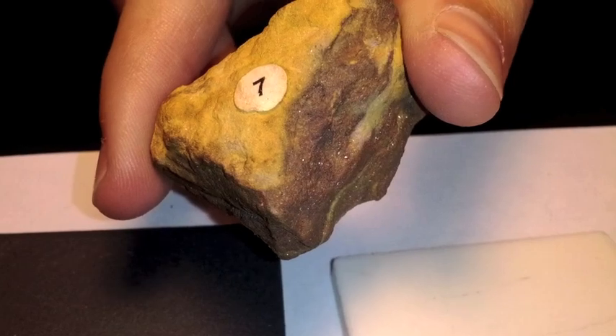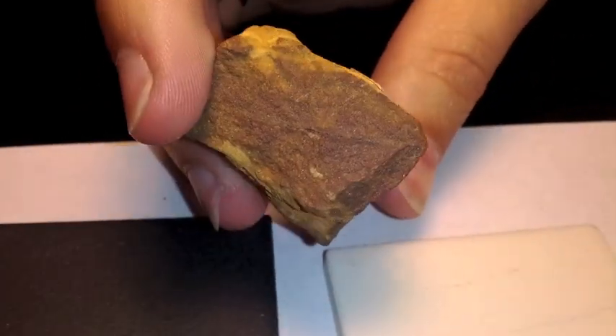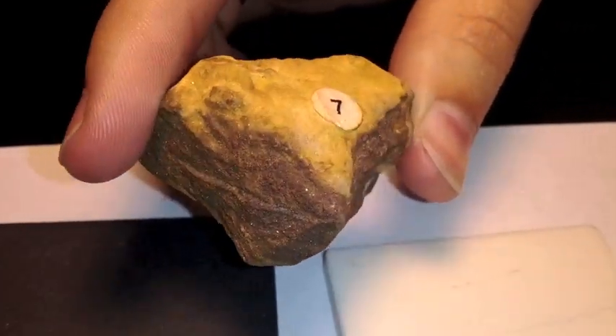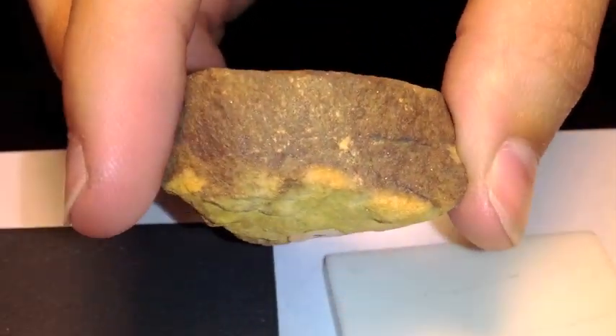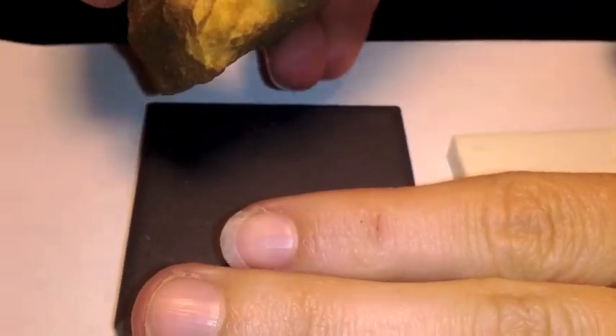This is number seven. The mineral is called Limonite. If you look at the colors, there are a couple of different colors in the mineral itself. I want you to write those down. The streak leaves a yellowish-brown streak.